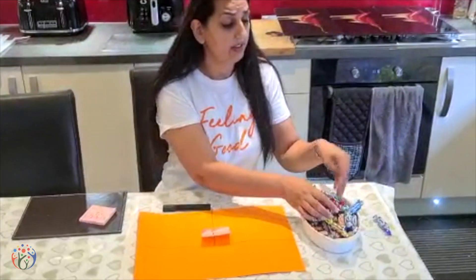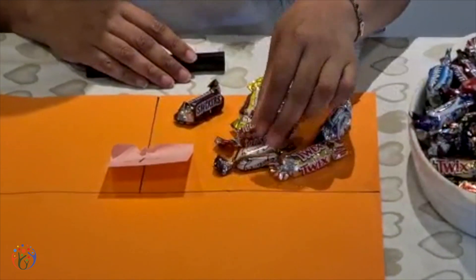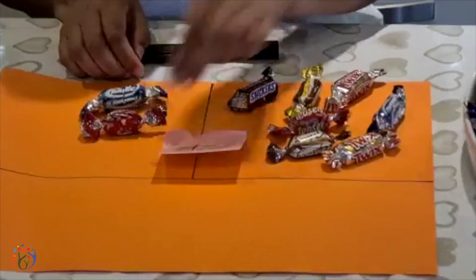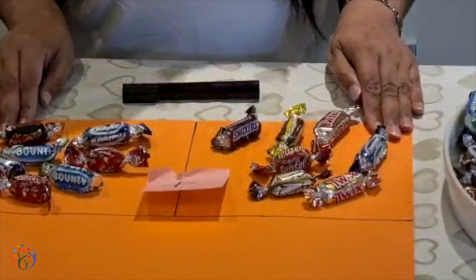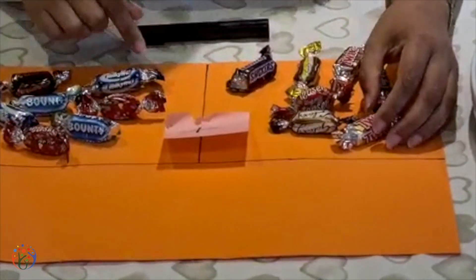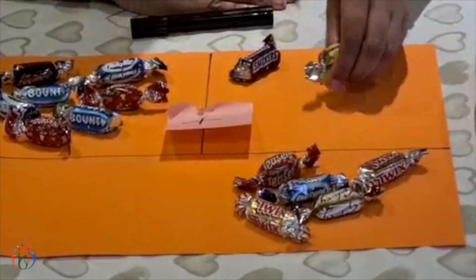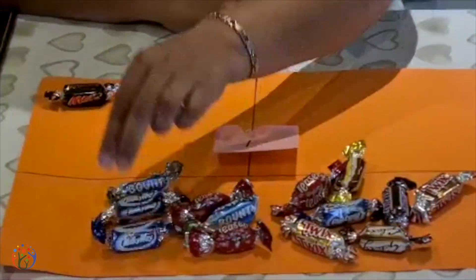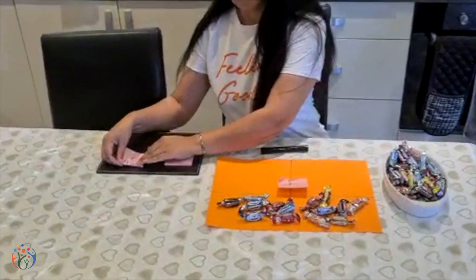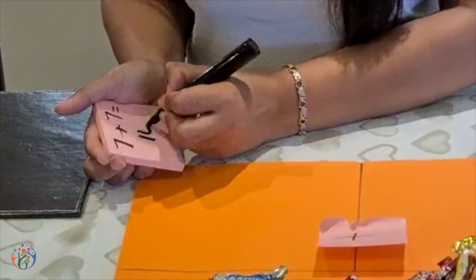Now we're going to move on to seven. Let's count out seven sweets — one, two, three, four, five, six, seven. And then we need another seven on this side: one, two, three, four, five, six, seven. To find out what the double is, we need to add them together. Moving them down to count the total: one through fourteen. So the answer to double seven is fourteen. Seven add seven equals fourteen.